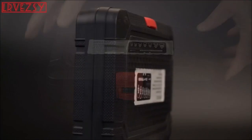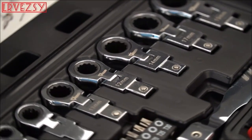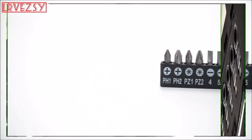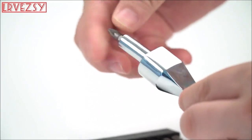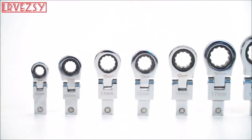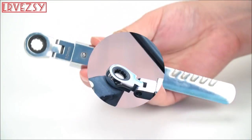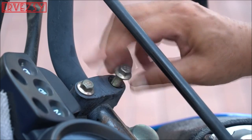Wrench set made of premium chrome vanadium steel, heat treated for maximum strength and lasting durability. This 20-piece ratchet wrench set makes emergency repairs a breeze. The 72-tooth ratchet gear needs a minimum of five-degree swing arc, making it perfect for restricted, hard-to-reach workspaces. The 180-degree rotating flexible heads allow you to apply leverage at any desired angle and get around obstructions — great for tight spaces.